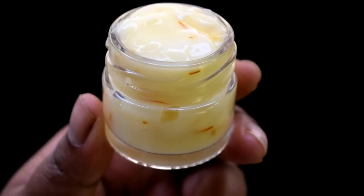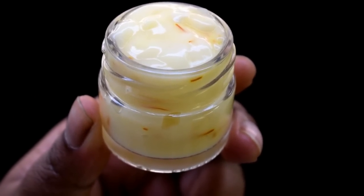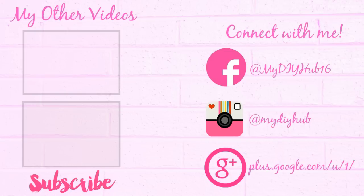Pudina, chandan — all these ingredients are skin coolants which are perfect in summers. That's all for today. Thanks for watching, guys. If you liked my video, please like and share it, and subscribe to my channel. Bye guys!